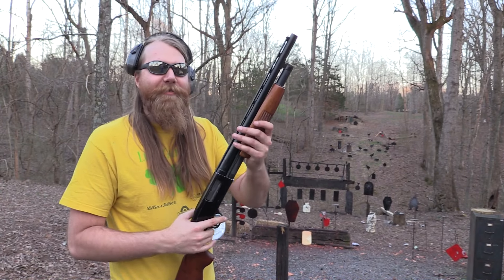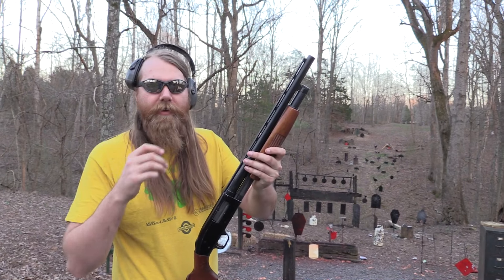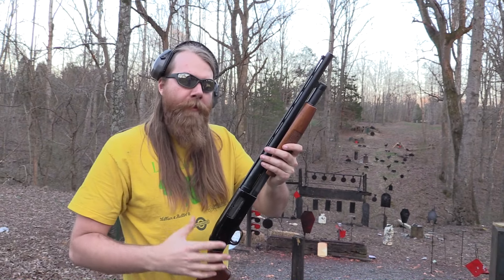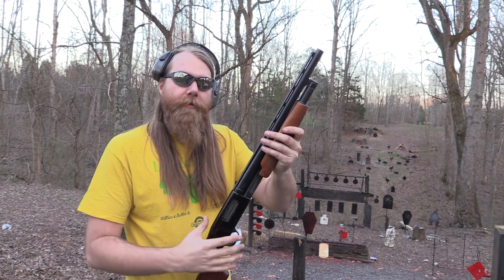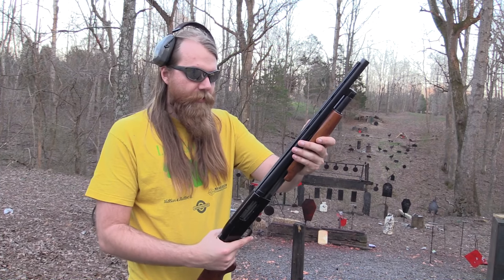I appreciate the help from SDI, Sonoran Desert Institute. Check them out at sdi.edu if you're interested in being a gunsmith or anything like that. Also, Federal Premium — really appreciate their help. Great ammo, it really helps out a lot.